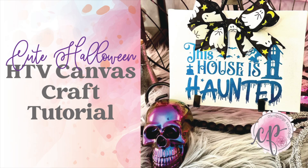Hello and welcome to another tutorial from Cami Page Boutique. I'm Brooke Tannehill and today I'm going to show you how I made this cute Halloween canvas decoration using HTV and the HTV Runt mini heat press. As always, all the products I use will be listed in the description below and you may even find a coupon code or two that saves you some coin.